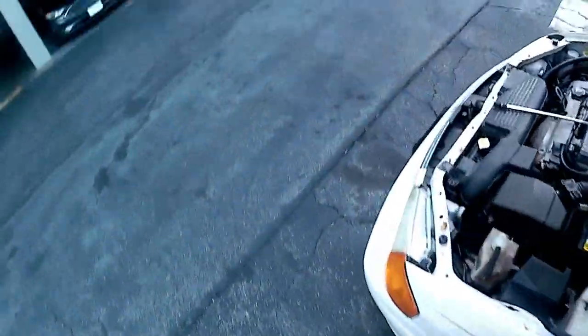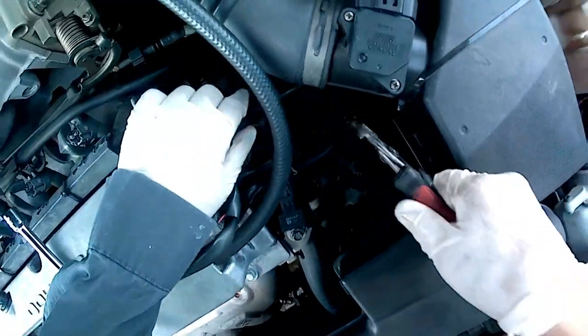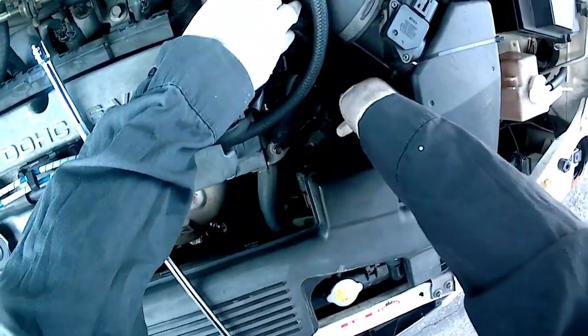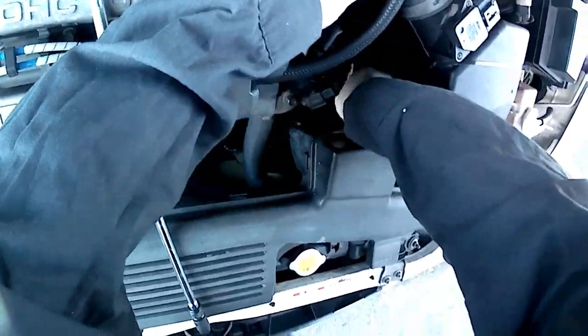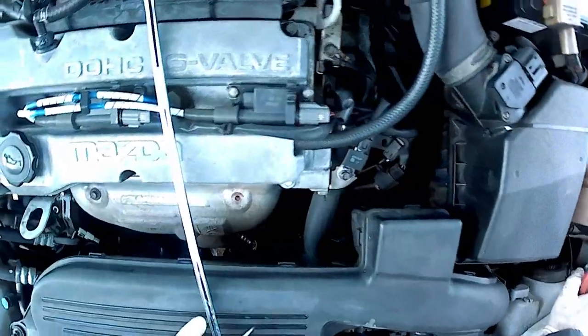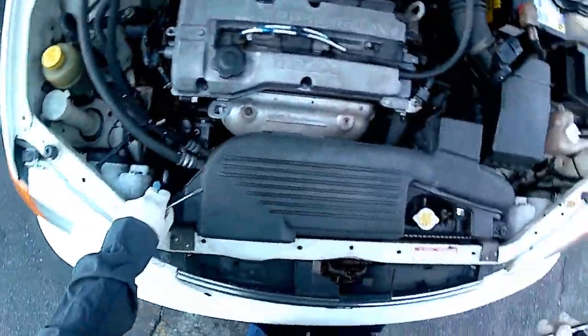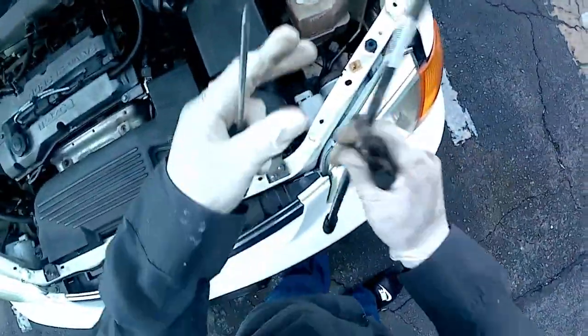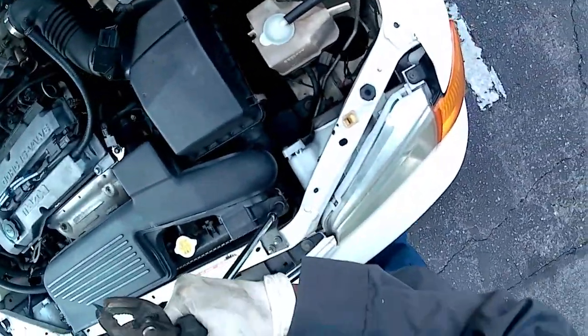I took some pliers and tried to grab it, but there wasn't enough space. So I figured I'd take off part of the intake box. I said I've had it — it's only two little nuts. I got fed up and took off those two nuts to get a little bit more space to work with.